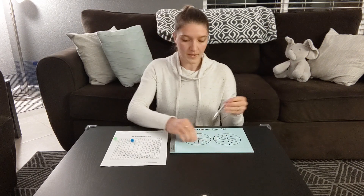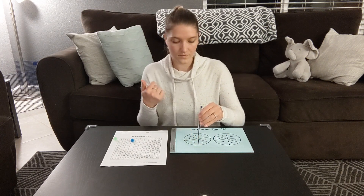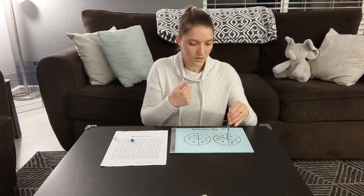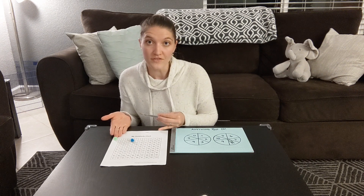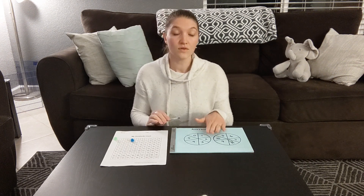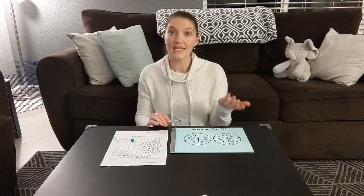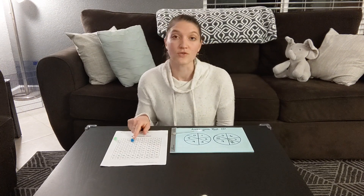The green player spins — a two and an eight. Oh no, two plus eight equals ten. I haven't moved off zero yet, but that also means I can't move off of zero. As soon as you get an equation that equals ten, that is automatically the end of your turn. So now gameplay goes back to the blue player.